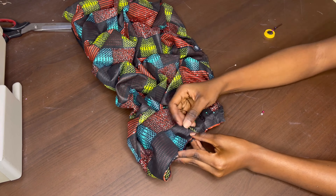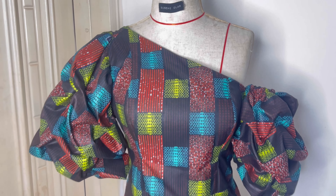Our sleeve is already coming to life. I'm going to turn this inside out — and this is what it looks like. You can see that one of the sleeves is going to be hanging off-shoulder — it's going to be off-shoulder for one side.